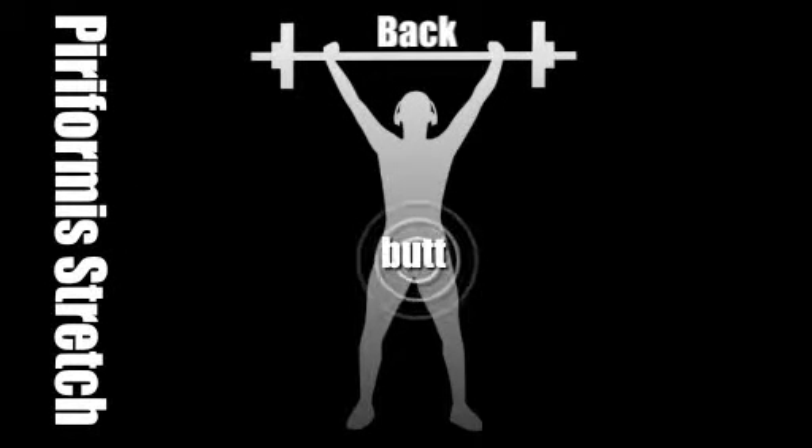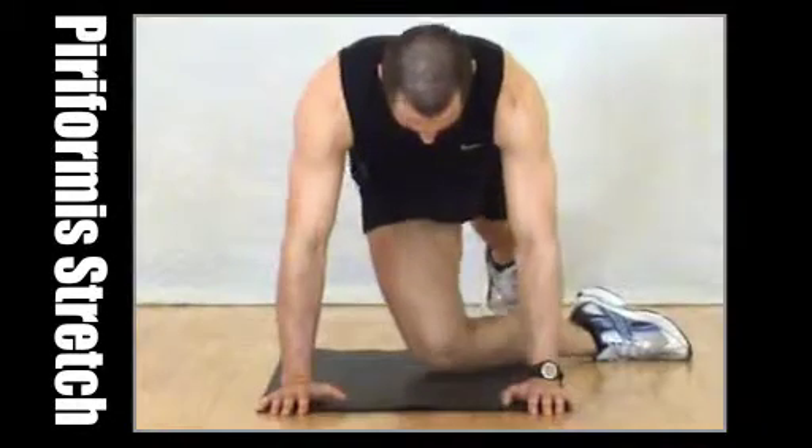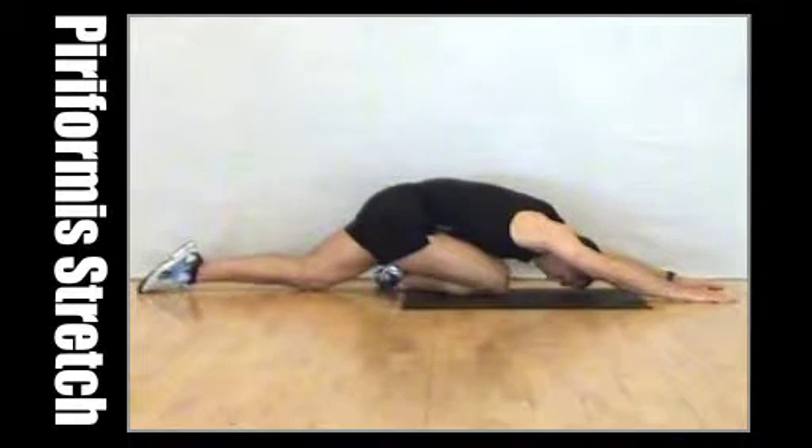Piriformis stretch. Lie down with one knee tucked under you like Marco is doing in the video. Stretch the opposite leg and then push down the hips to the floor. Hold for a minute.